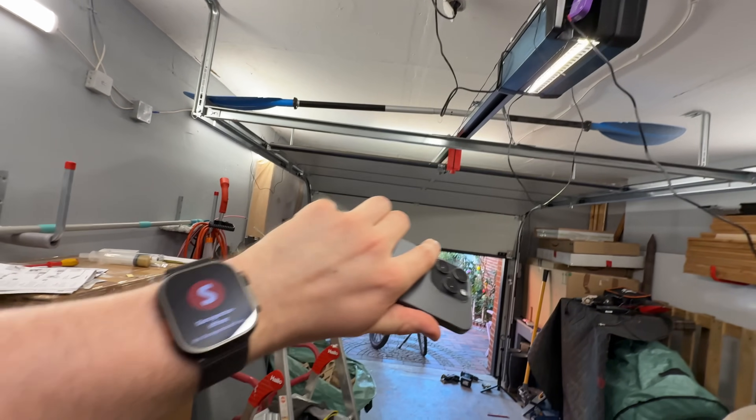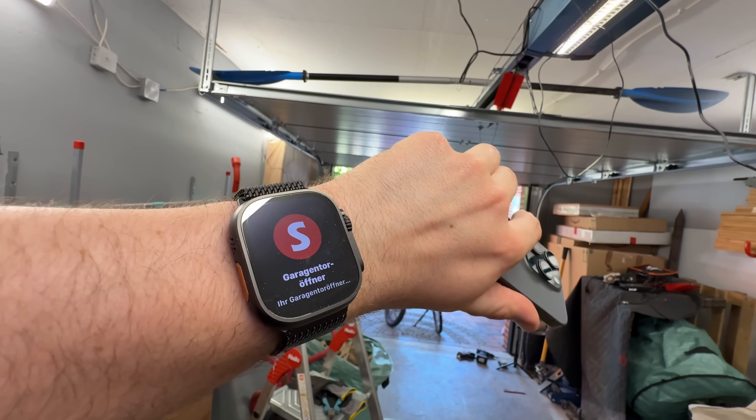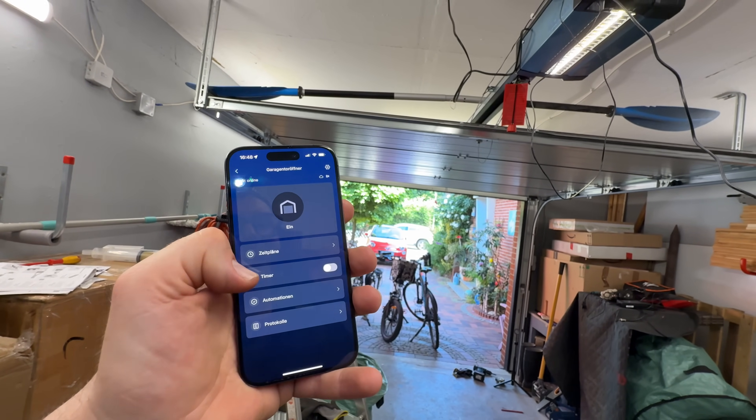Did it close the garage? No need to worry anymore. We get real-time notifications and automatic closing schedule for a reassuring feeling. And voice control and Matter certified.